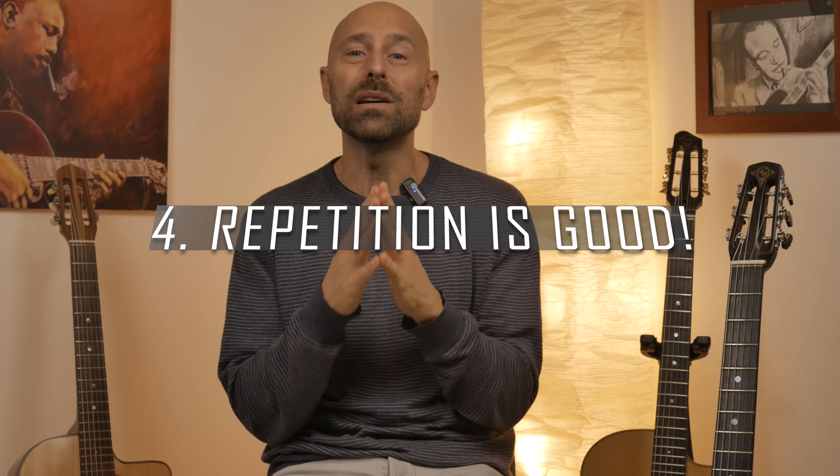Number four: don't be afraid to repeat. Don't escape from a good idea. This can depend on what point you are in a solo — are you in a climax moment, or are you trying to build tension? Climax moments can be high-intensity phrasing or the repetition of a motif to highlight a certain passage. When you're trying to build tension, you make better use of playing and then pauses, which highlight that phrase even more. It's almost never bad to repeat a phrase that has a strong rhythmical and melodic identity.